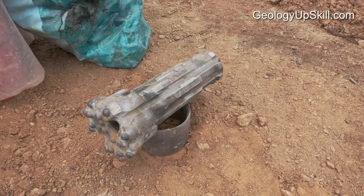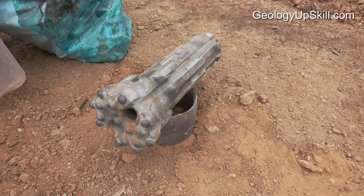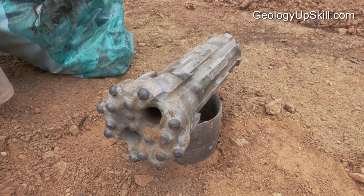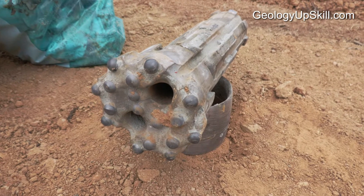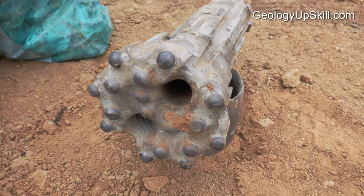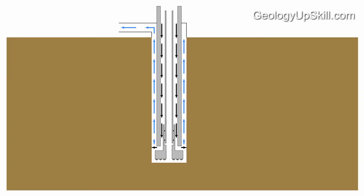The bit on the end of the hammer has tungsten carbide buttons that break away chips of rock. Air coming out of the hammer passes around the outside of the bit through those grooves, picks up the pieces of broken rock and blows them back into those two ports on the face of the bit. The ports channel the mix of air and rock chips into the centre tube of the drill rods so it can return to surface. Some of the air also goes back up the hole outside the drill rods to keep the hole clear and to stop any rock and water falling down the hole and contaminating the sample.